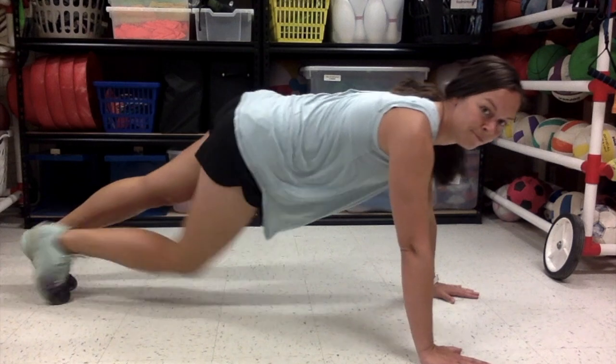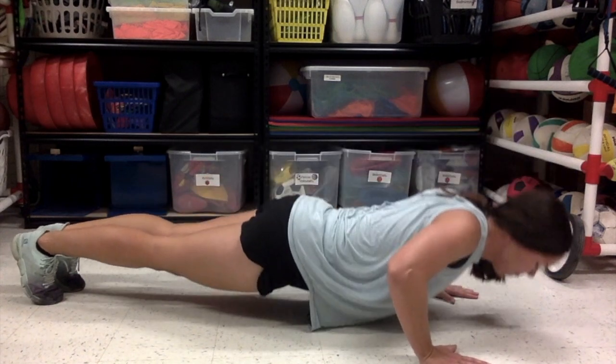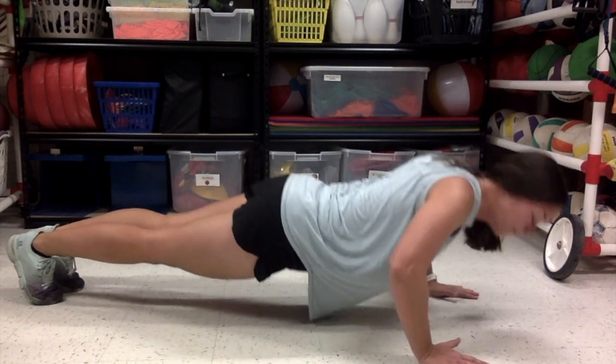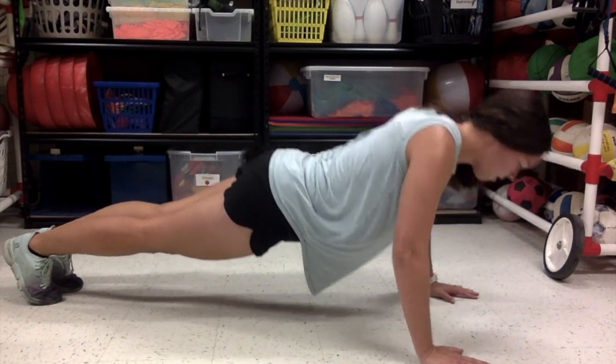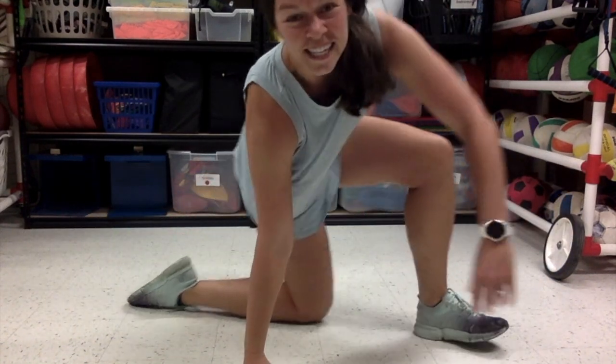Okay, for this last one I want to see how many push-ups can you do. Oh, you think you can do that many? Let's see it. Alright — feet out — and let's go. Keep it going. I want to see how many push-ups you can do.